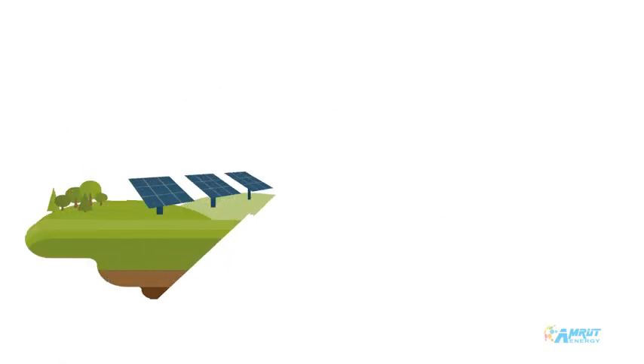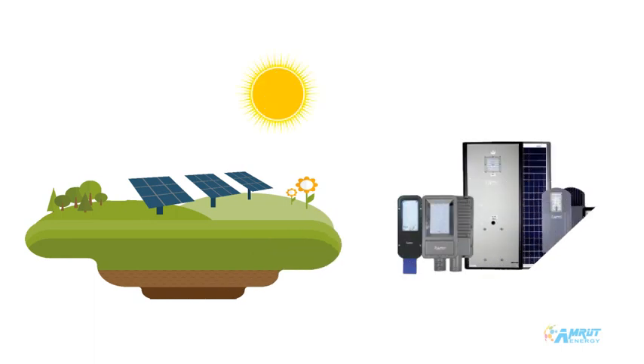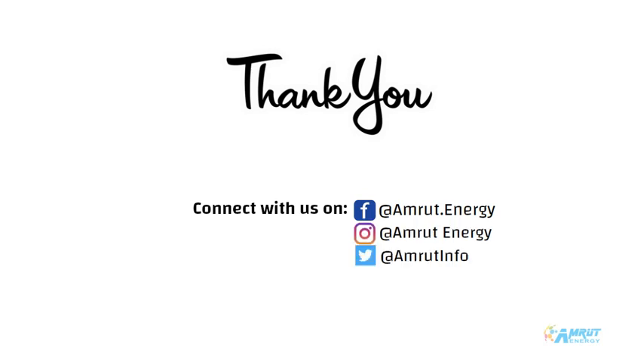As we all know, solar energy is one of the cleanest forms of energy. We hope you will switch to a solar lighting system and take the step toward a green future. For more details, connect with us on Facebook, Instagram, Twitter, and LinkedIn.